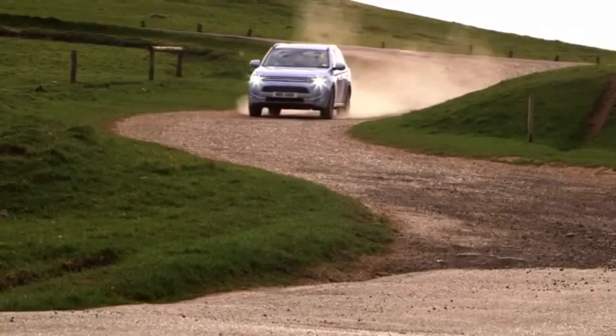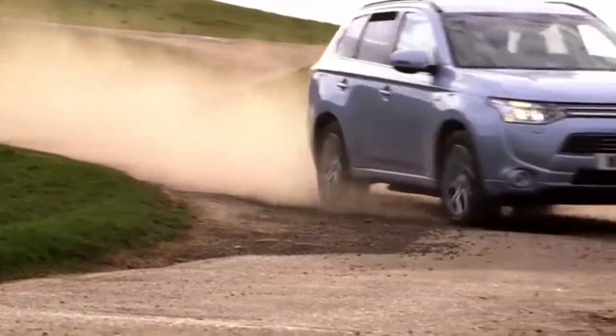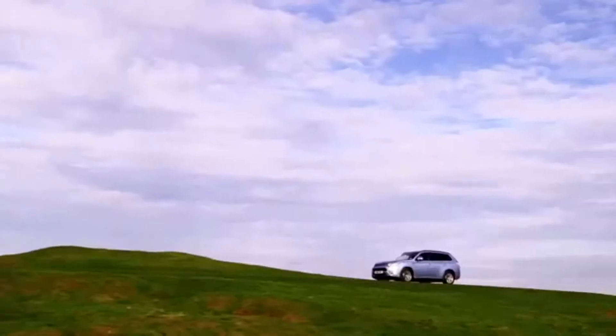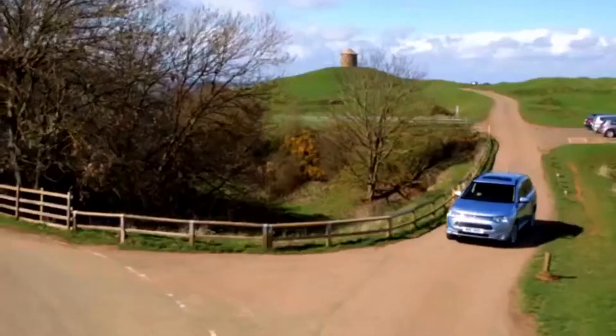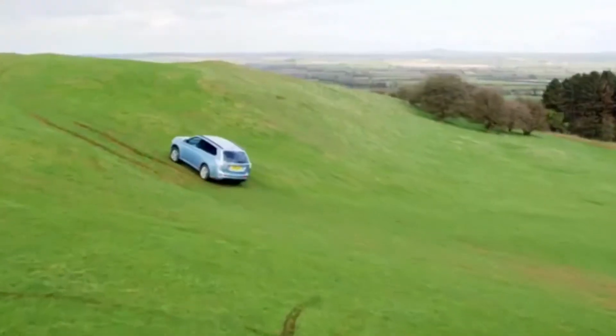The Mitsubishi Outlander plug-in hybrid electric vehicle features Super All-Wheel Control, or SAWC, technologies which enhance the four-wheel drive system and regulate the power and torque to each wheel to provide excellent control and stability on the road.